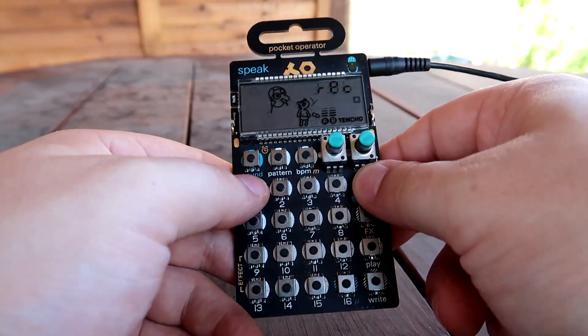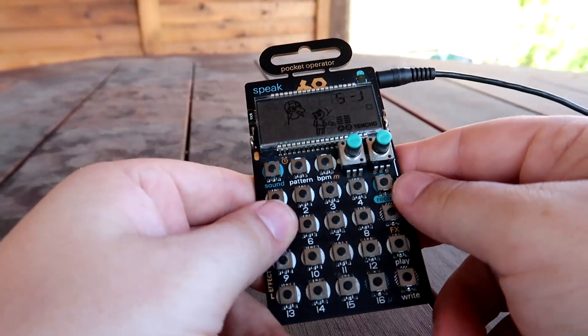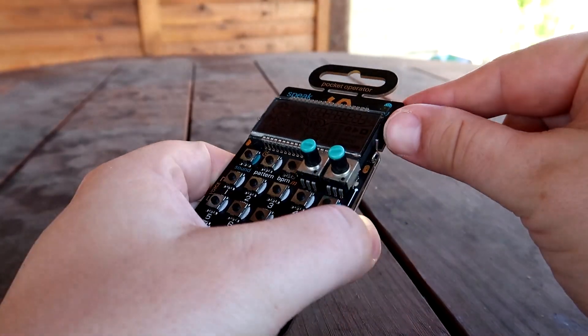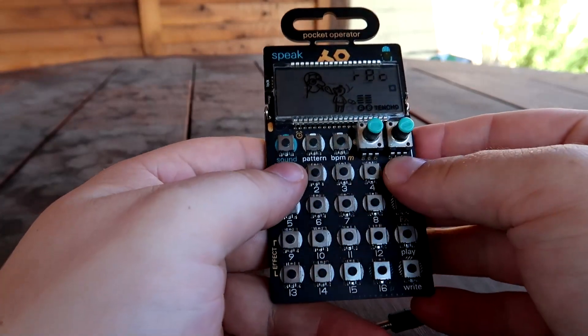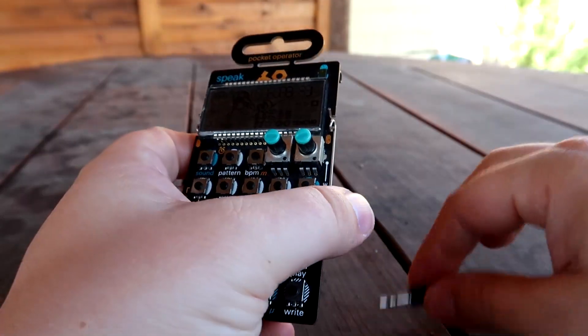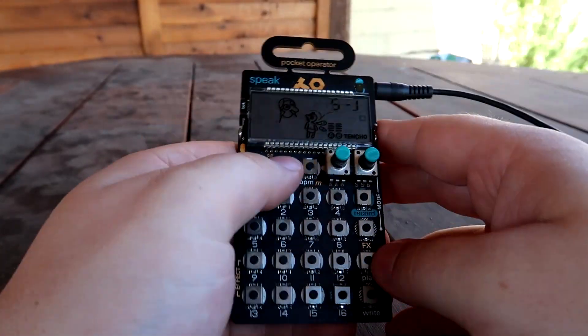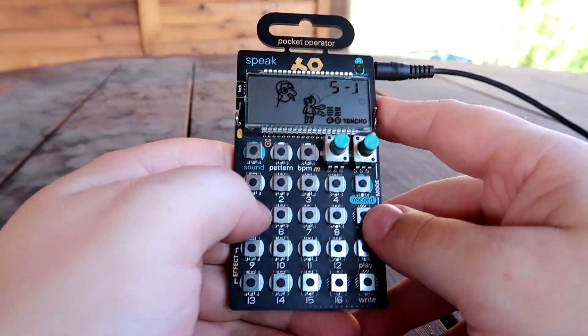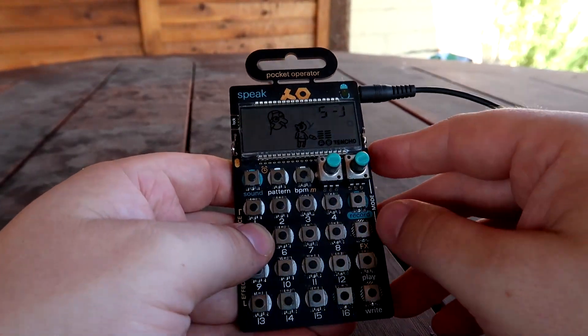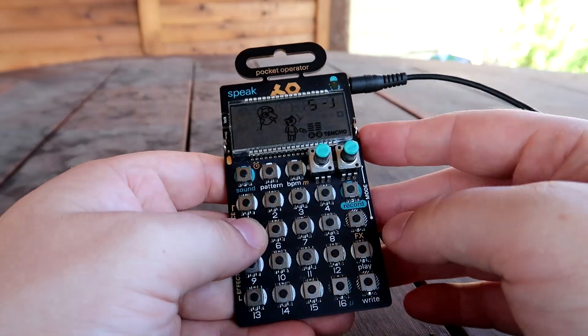So here we go. Record, slot one. Oh, it picked up the sound of the cable hitting. I'm going to unplug it really quick. Now let's do it. Okay, I think it did record that. So let's go ahead and plug it back in, set the volume. Let's listen to what it recorded. That's kind of fun, actually.